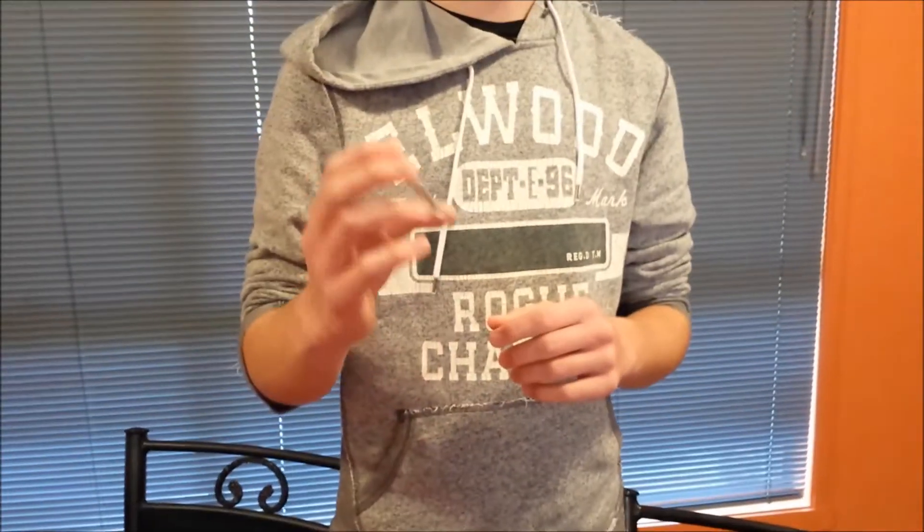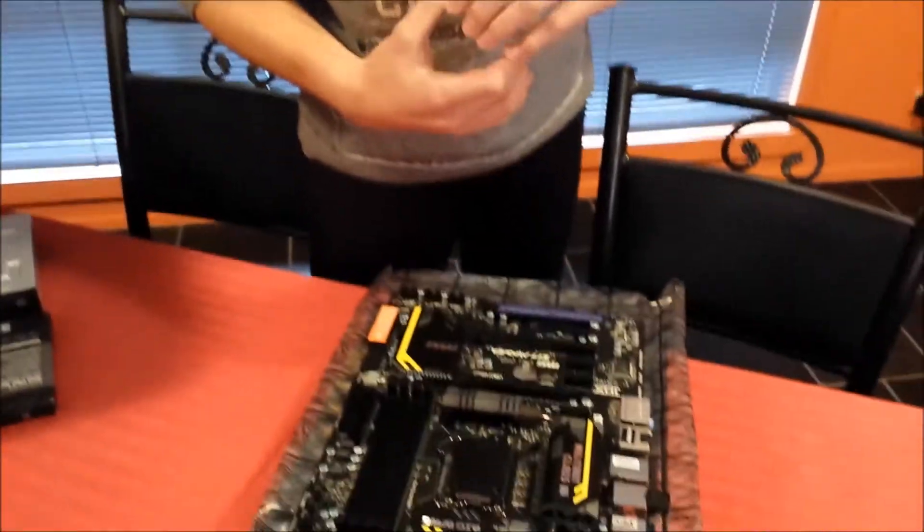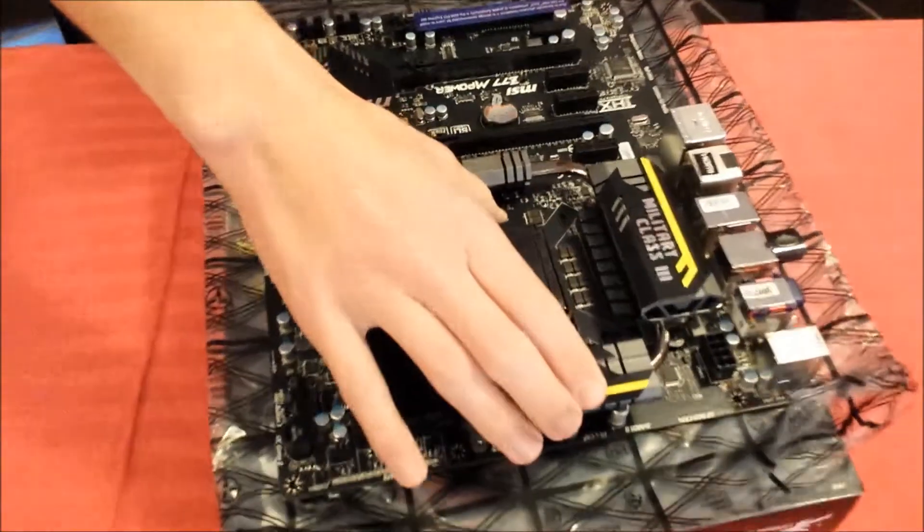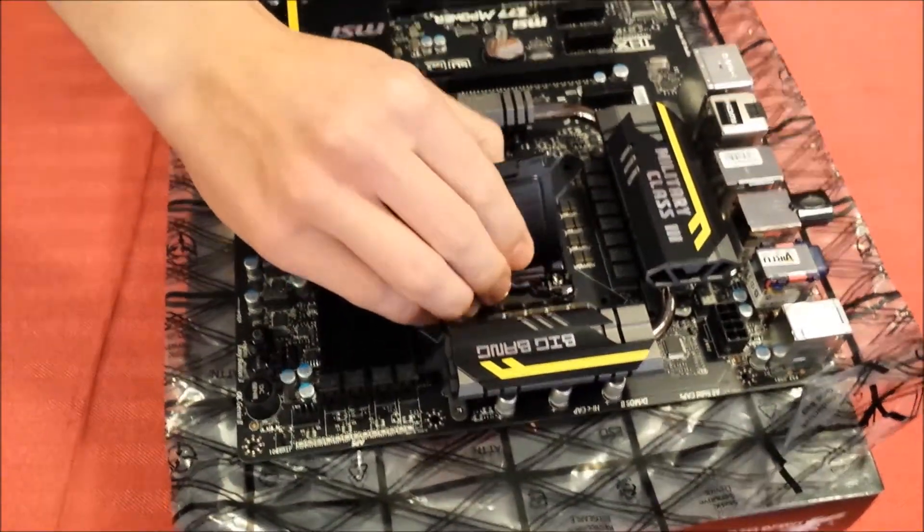Here's the installation of the CPU. We've got the i5-3570K, which is a 1155-pin socket, so you've got to get all the pins contacted on the motherboard. First of all, take out this black cover here.